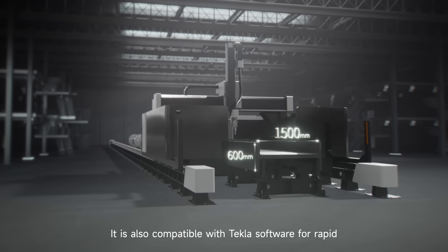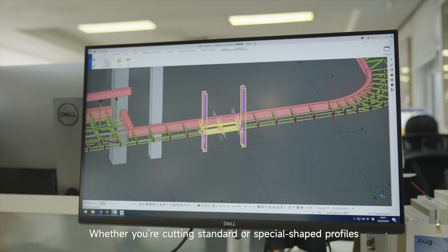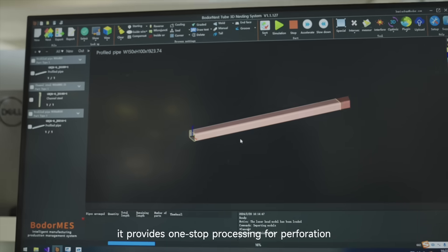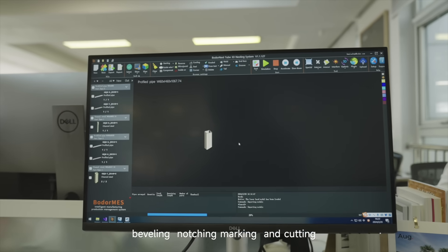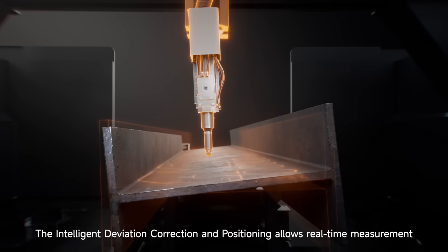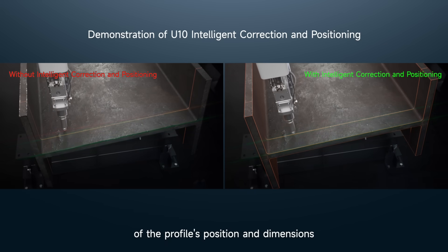It is also compatible with Tecla software for rapid drawing and grouping. Whether you're cutting standard or special-shaped profiles, it provides one-stop processing for perforation, beveling, notching, marking, and cutting.